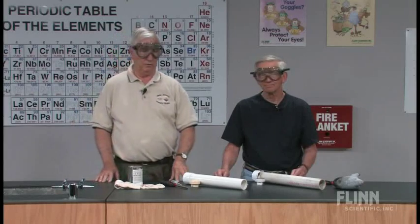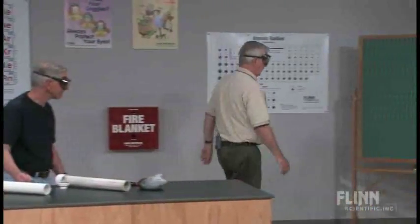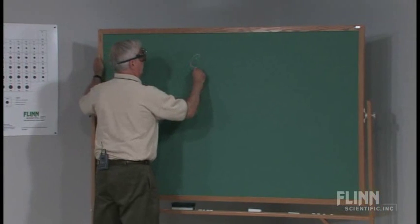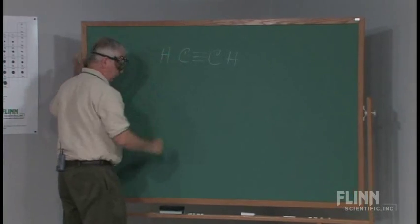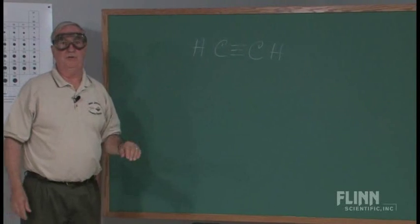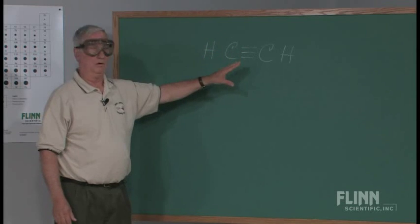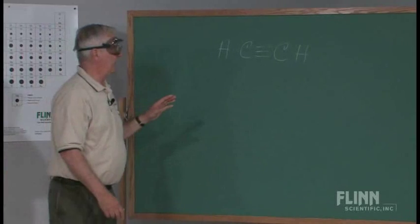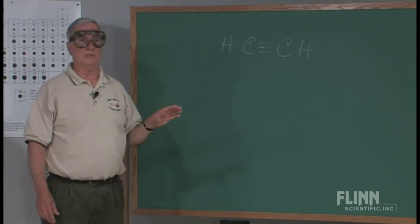Acetylene, C2H2 — I'll go to the board to show you — is a very simple reactive molecule, commonly referred to as ethyne. It has a triple bond, which makes it very reactive. What happens in the combustion is, of course, we produce carbon dioxide and water vapor. The calcium carbide reaction is simply a reaction between calcium carbide and water, which produces the acetylene.